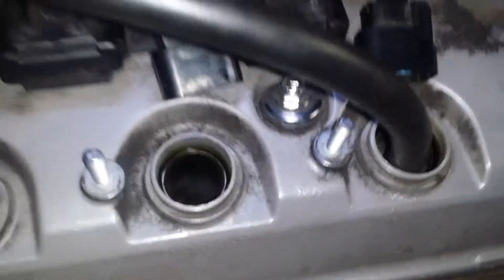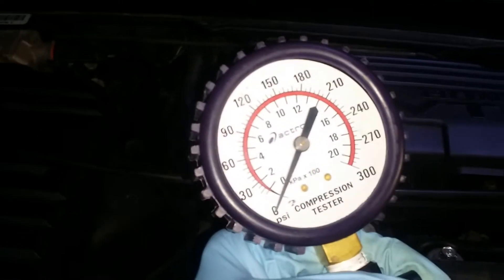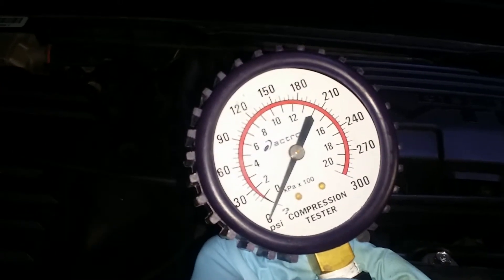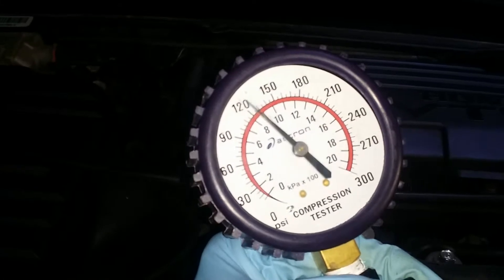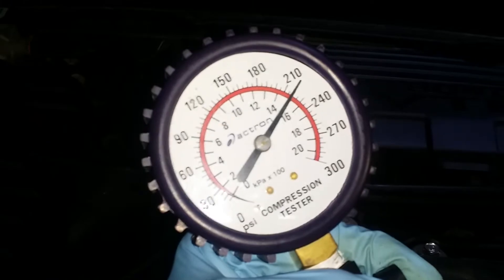Here's cylinder number two. Go... stop. That's about 220.